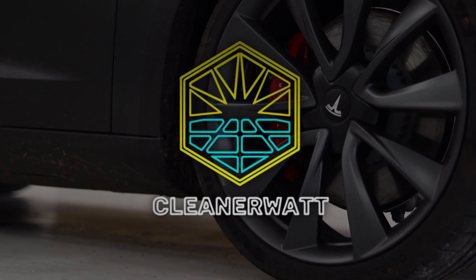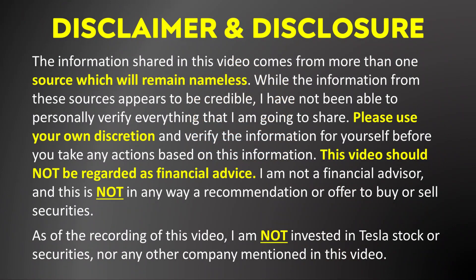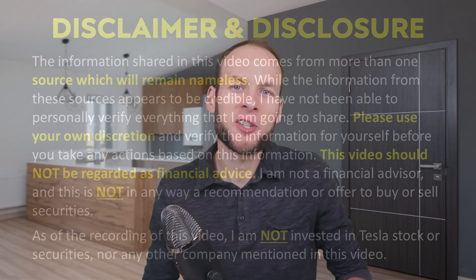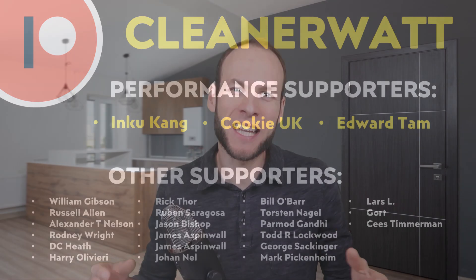I'm John and welcome to CleanerWatt. Before I jump into all these exciting details, I want to say a special thank you to all the members of the CleanerWatt Patreon community whose monthly financial support makes videos like this one possible. I'll put a link to the Patreon community in the video description.